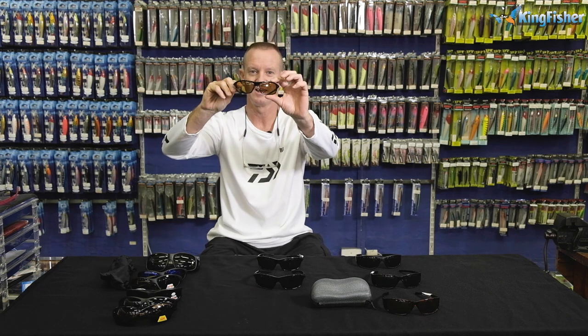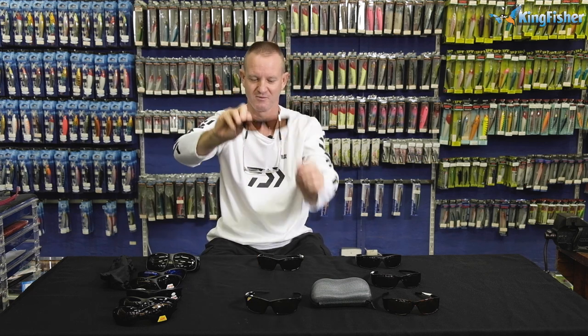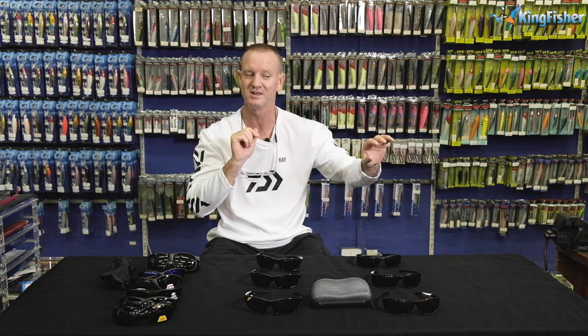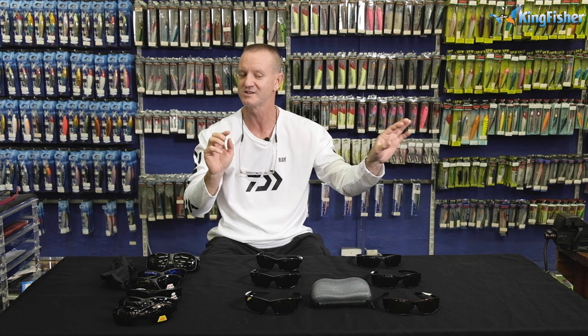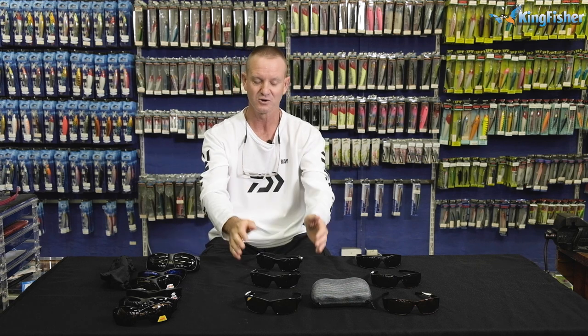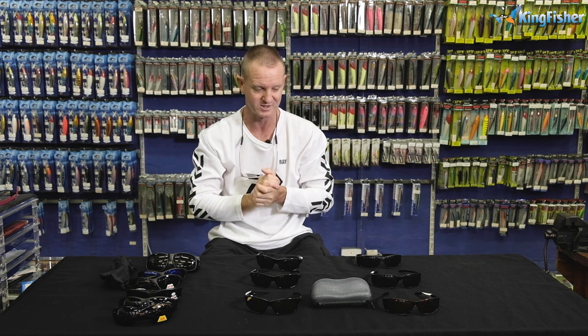The Stream Fisher comes in a yellow lens, an amber lens, and a smoke green lens. What makes these glasses so good is that they are all wrap-around, which enhances your peripheral vision from side to side, so you don't have to turn your head too much and spook any fish on either side of you — you can see left and right without making any big movements.